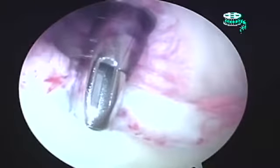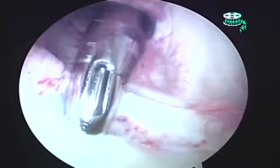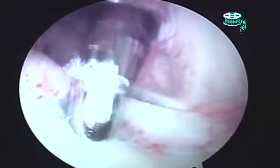This is a drill guide. It has a window so that I can see the drill bit coming down. We're now going to drill into the bone. There is a depth stop on the drill bit, so I'm drilling to the appropriate depth in the bone. Then I'm going to take that out and pass an anchor.